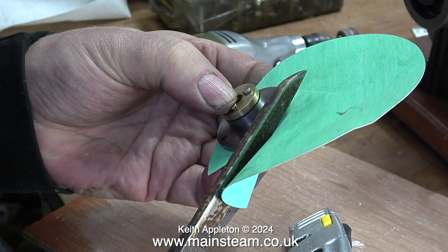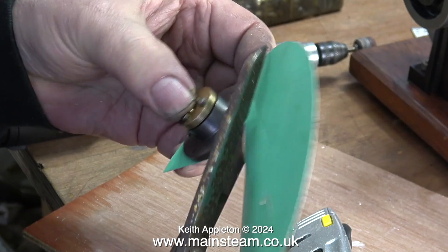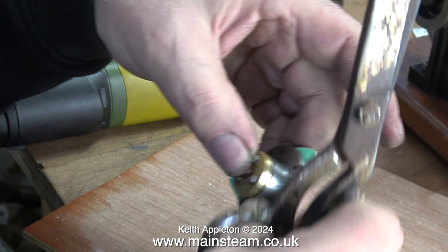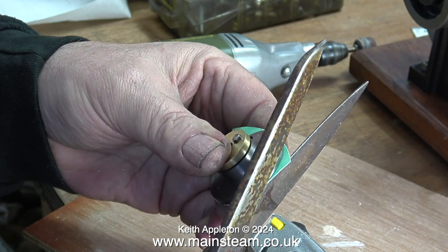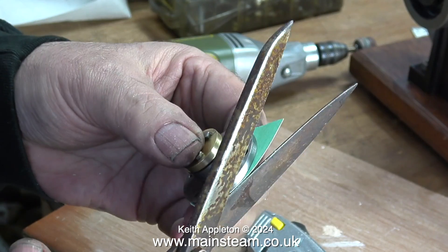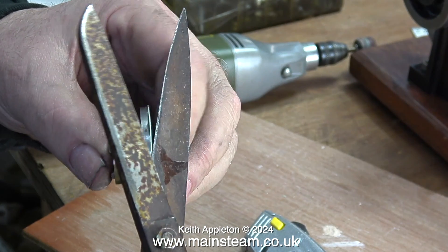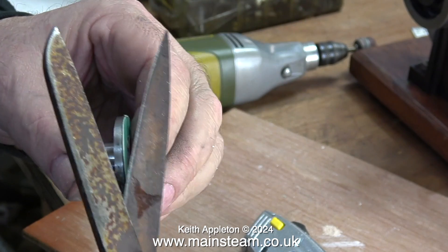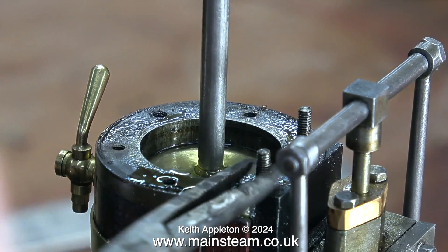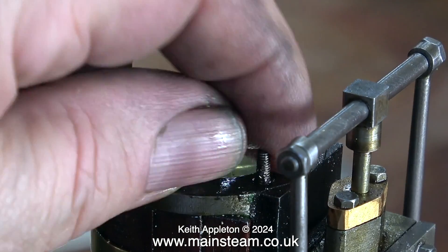Then I fitted the hole in the gasket paper onto the register underneath the top cylinder cover and trimmed the outside edge using a pair of scissors. Alternatively I could have left the gasket oversize, fitted it to the cylinder, and then trimmed it away with a craft knife, but this seems to be a better way of doing it. Once it's done, it's done — no chance of the craft knife slipping and marking the cylinder, or even worse, the cylinder cladding.